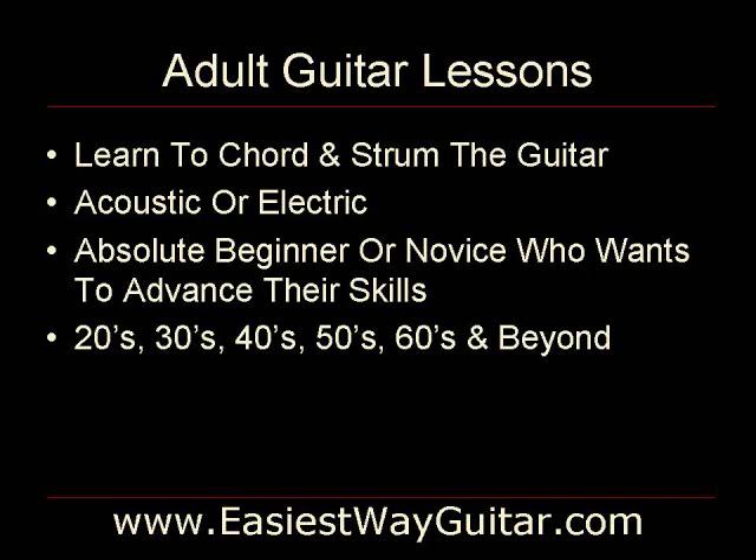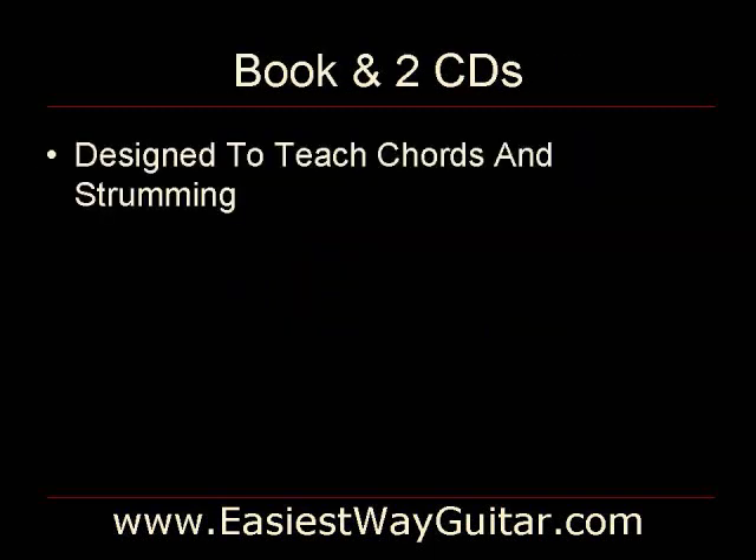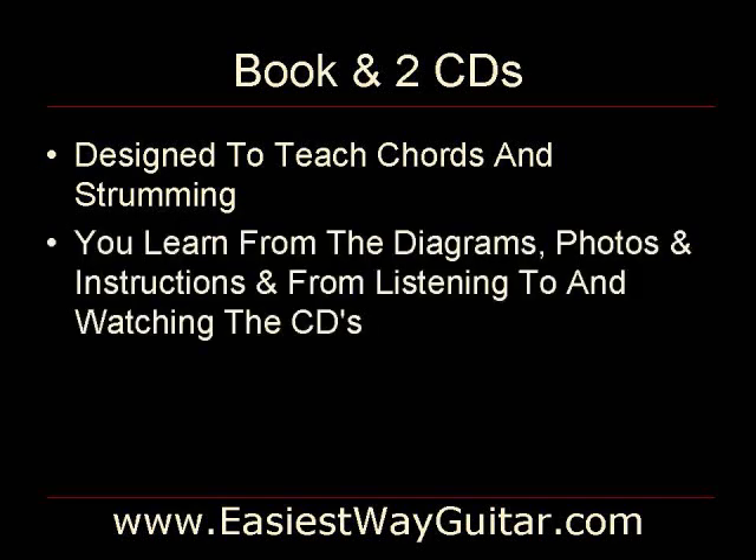The Easiest Way Guitar is a book with two CDs. Its only purpose is to teach you chords and strumming. You don't need to learn to read music or tabs. Instead, you will learn from diagrams, photos and instructions, and from listening to and watching the CDs.